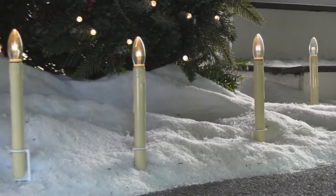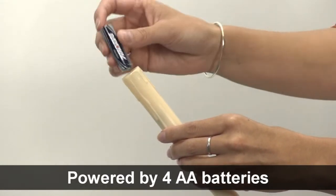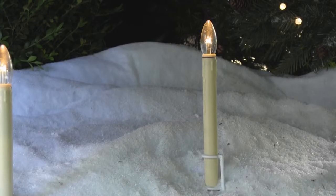These candles stand 11 inches tall when placed in the ground. Simply place four AA batteries into the candle, place the sturdy metal stands into the ground, and line up your candles for the perfect look.